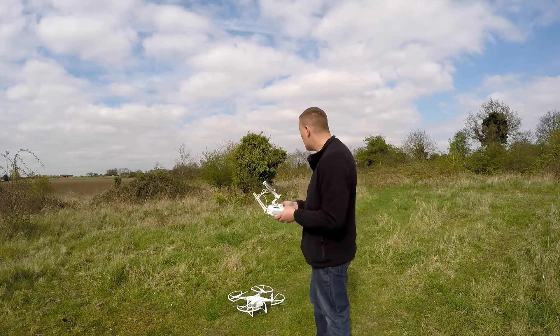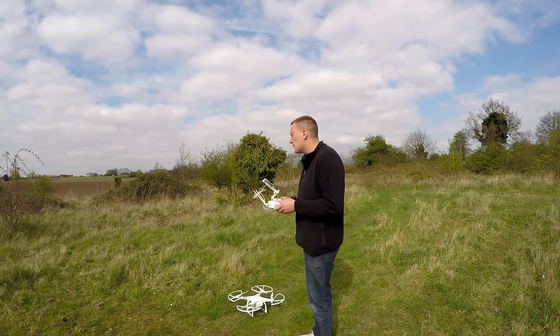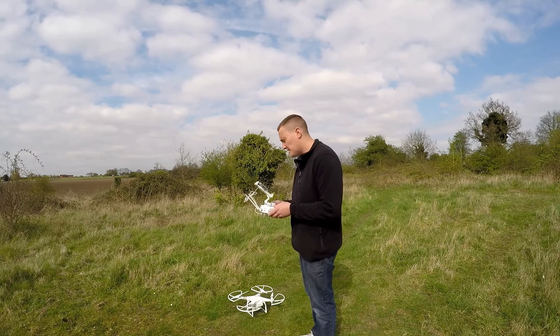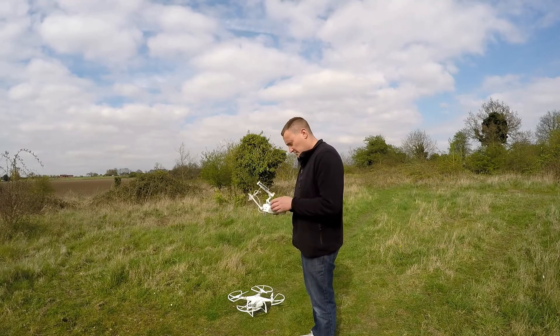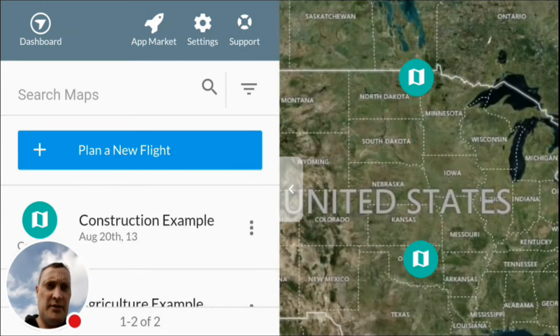I'm going to try this DroneDeploy app, which is like high resolution aerial mapping. I had to totally get rid of DJI GO as it was conflicting with DroneDeploy's app.